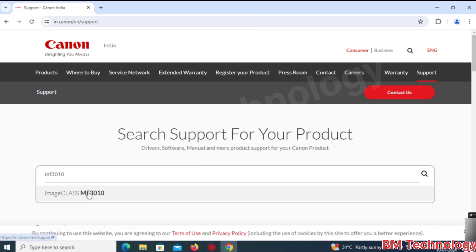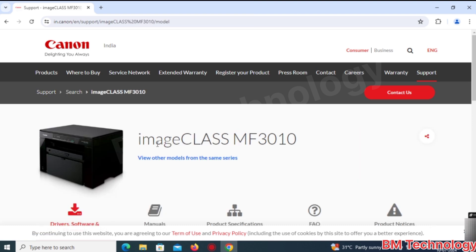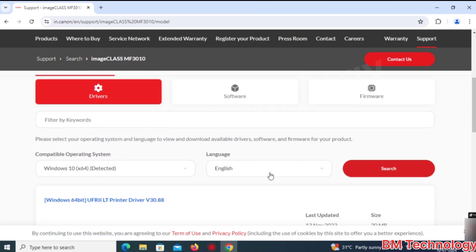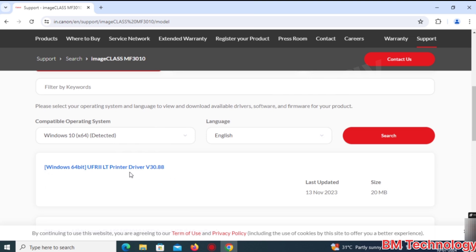Type MF3010 and click on Search. You can see ImageCLASS MF3010. Windows 10 64-bit is detected. Click here to download the drivers.